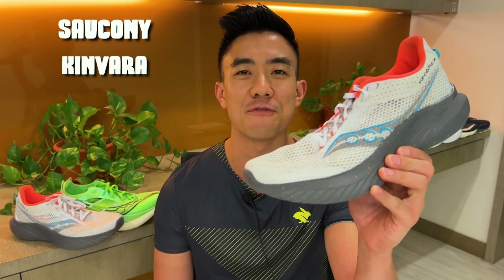You're watching Running Shoes Guru. My name is Brandon and today I'm reviewing the Saucony Kinvara 14.